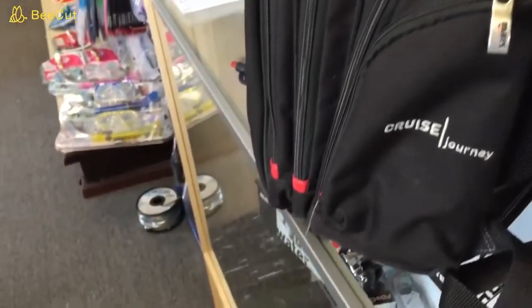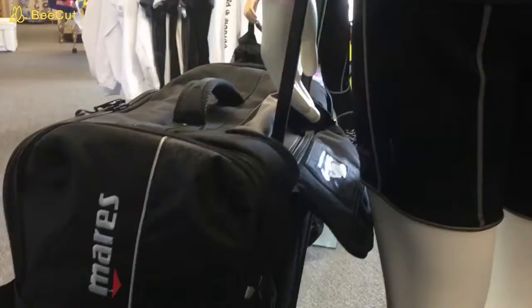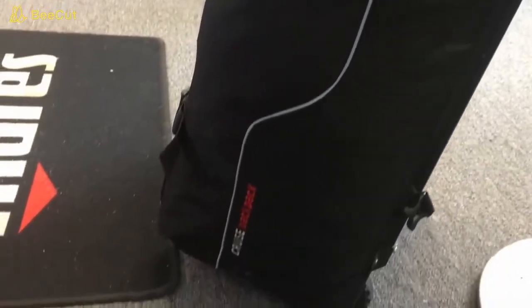I've also got what's called the Mares Cruise Backpack. This is my main luggage — this is what I keep most of my dive gear in and most of my luggage. We'll talk a little bit about weight limitations and how I pack it as well.